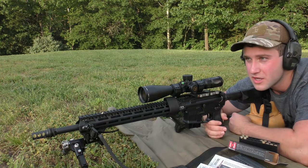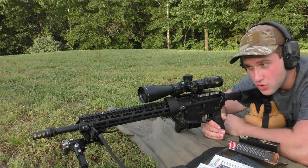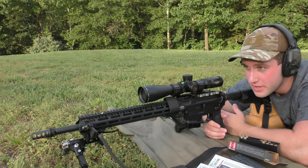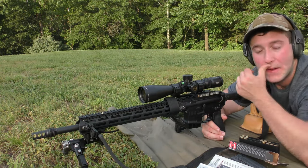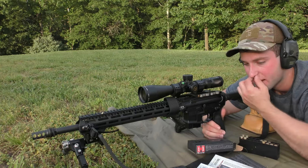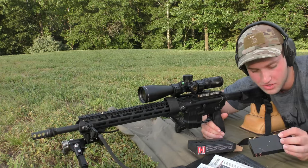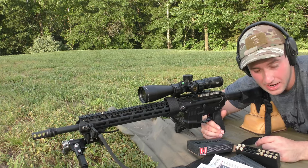Today is going to be our first video with the .22 ARC, which right now is Hornady's new cartridge for gas guns — essentially a .22 caliber version of the 6mm ARC. We have some factory ammo to test here. Per Hornady's usual habits lately, this stuff seems to be over-pressured. I've already pierced a couple primers unfortunately, so this stuff is pretty hot.